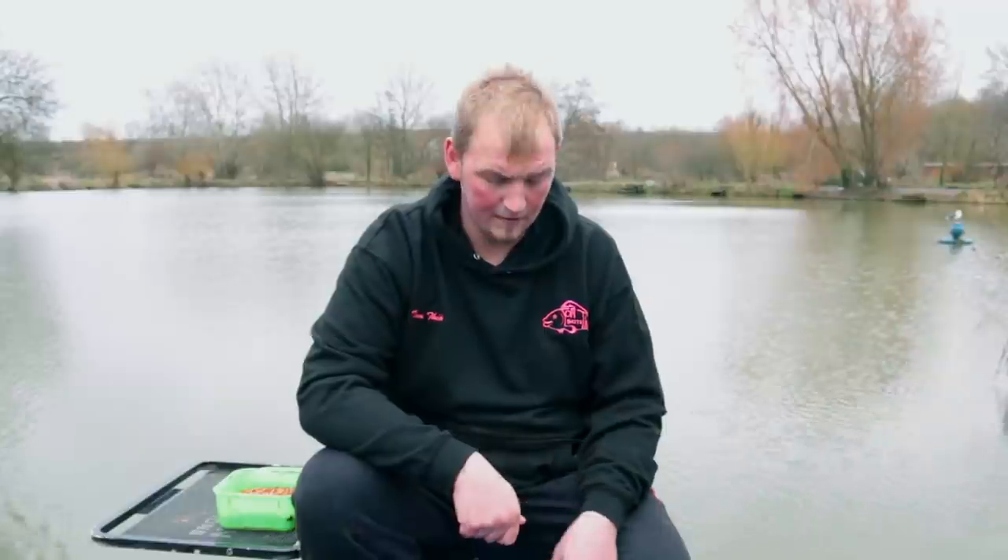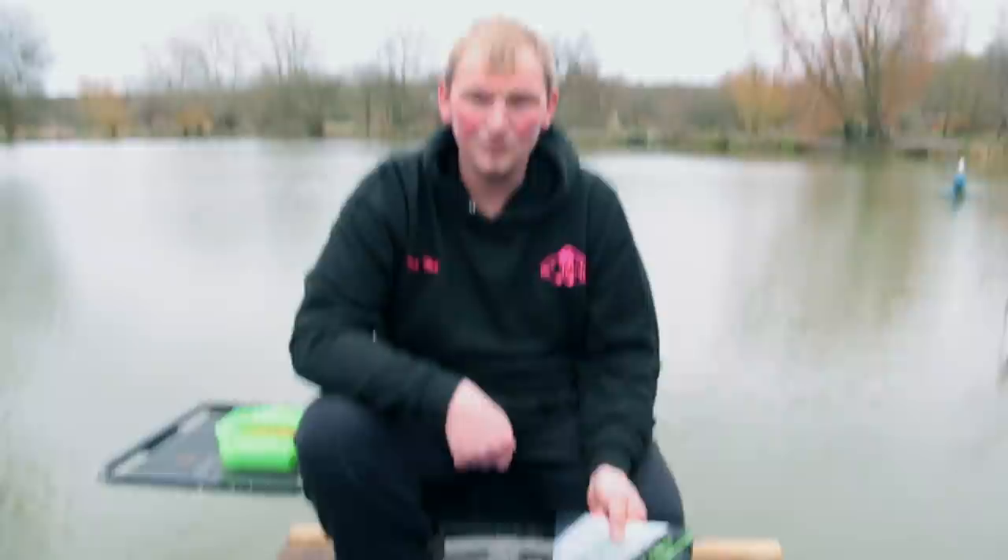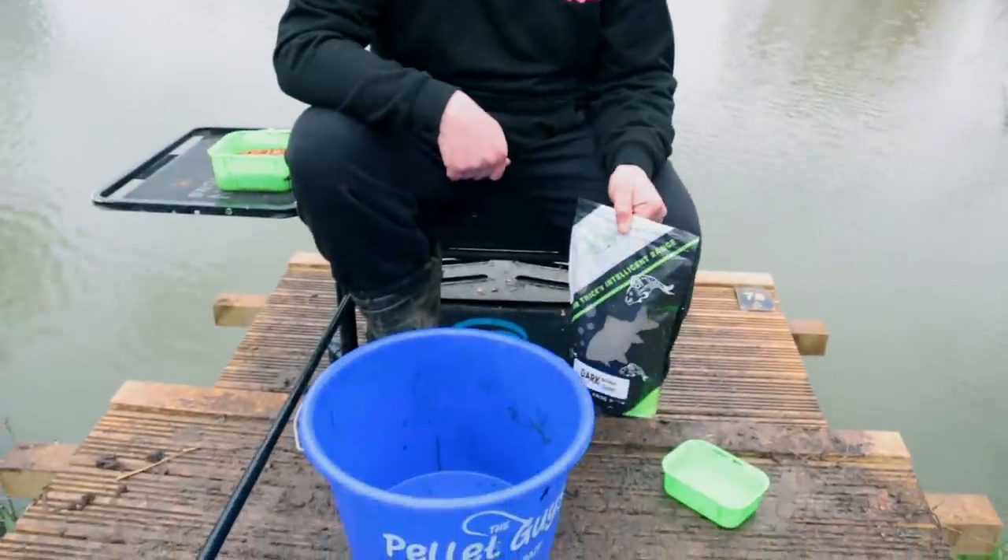Hi there, I'm Tom Thicke of Tom Thicke Baits and today we're at the Viaduct Fisheries on Carey Lake to try and catch a few skimmers on my favourite bait, the Intelligent Dark. It's so easy to mix and I will show you now exactly what to do.